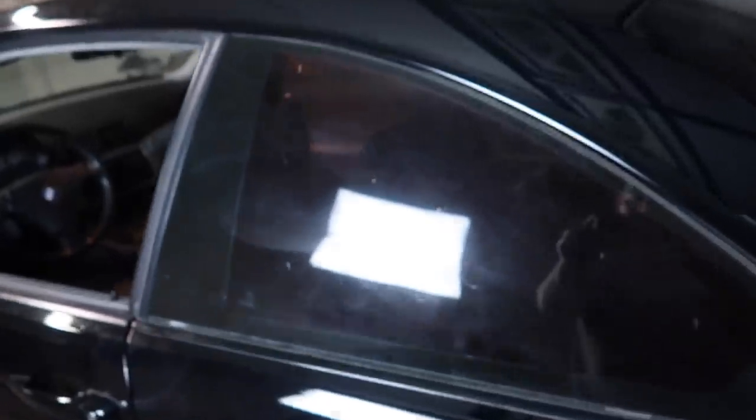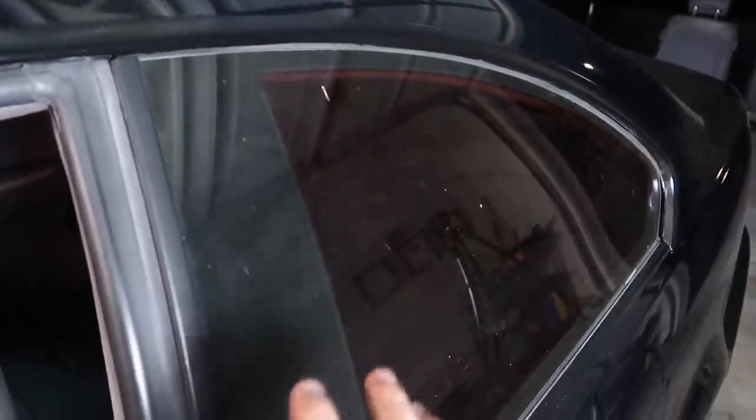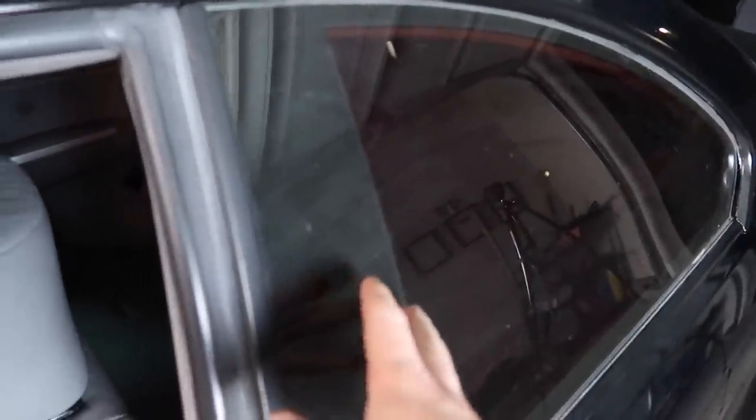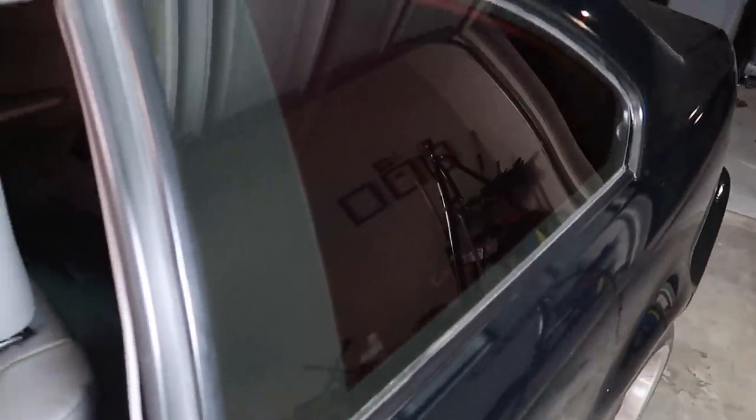If you guys are excited for that, make sure to smash the like button because I'm going to try to go all out — maybe get my friend C to help out so we can get a pretty cool shoot of the E46 on the channel. I put a light on so you guys can see — the window has a texture throughout, and it's super dirty too. I'm going to clean this off, make it look super clean, and do the rest of the windows, especially the front and rear. It's gonna be a lot of work, but let's get it done. So much better — let's do the rest of the windows.